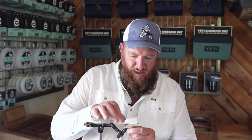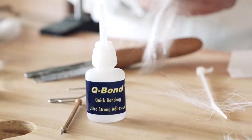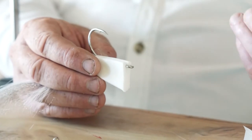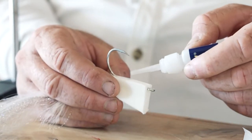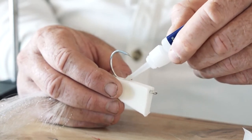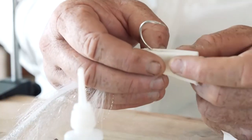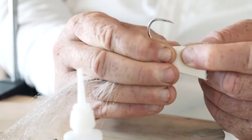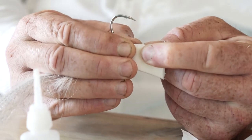Once we've got this foam in place, we're now going to super glue everything. I'm going to use a super glue known as Q-Bond — it works best with this foam material. I'm just going to put a couple of drops in here. What's important is that we squeeze the foam closed so that the Q-Bond actually reacts with the foam and creates a permanent bond.